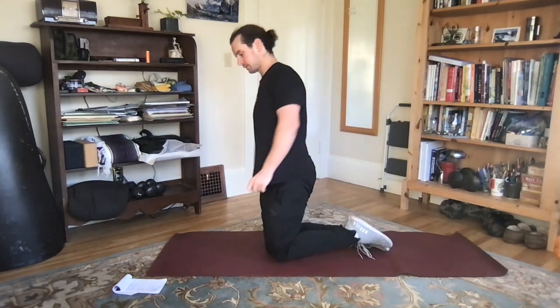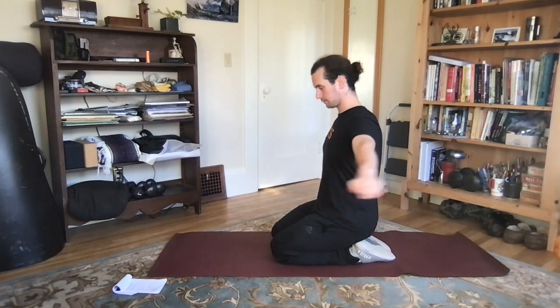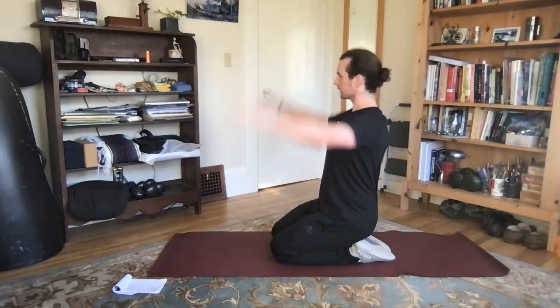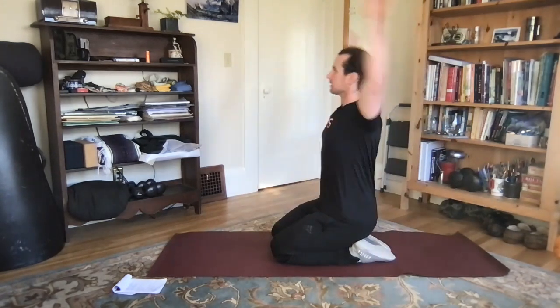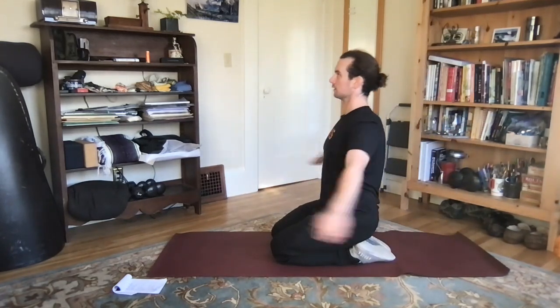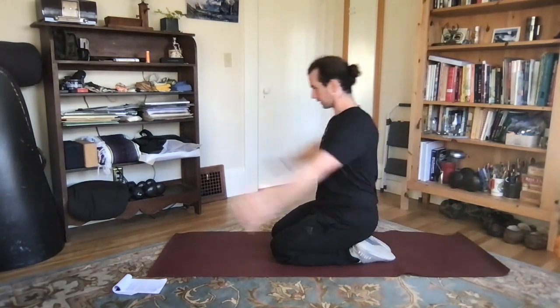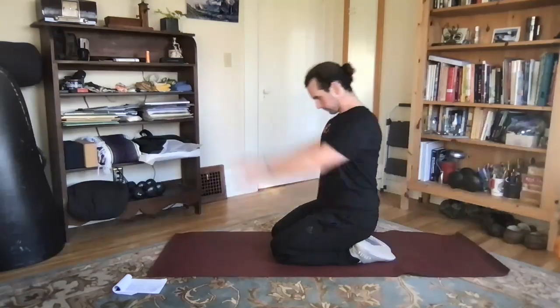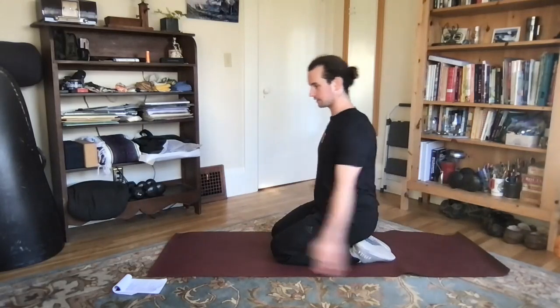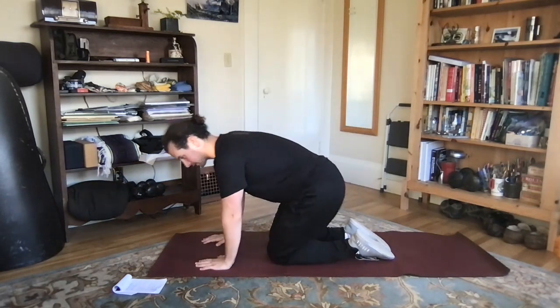Next up, we're going to do our arm circles. Getting our arms out to the side and spinning forward, nice and small, getting bigger and bigger, really getting as big as we can, and then smaller and smaller. Then we're going backwards — getting bigger and bigger and bigger, and then smaller and smaller, all the way in.